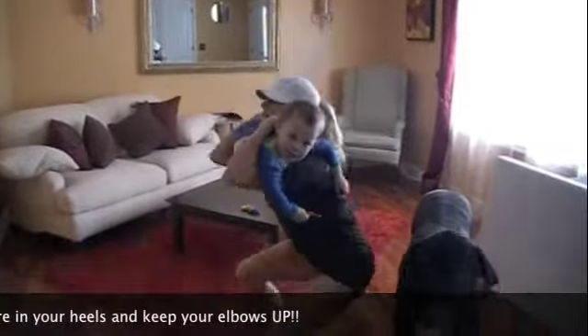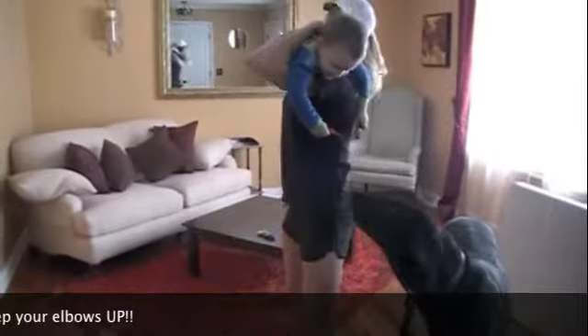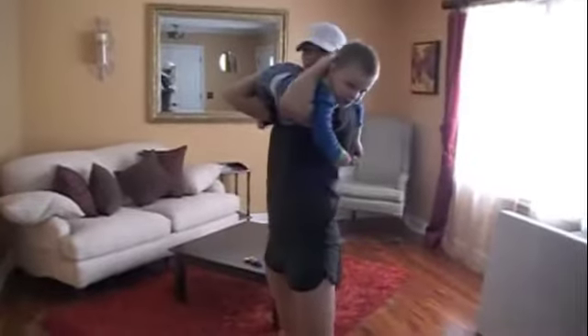Remember, keep your chest up, butt back, get as low as you can to the ground. They love this kind of stuff. These are called front squats. Pretend to use a little weight.